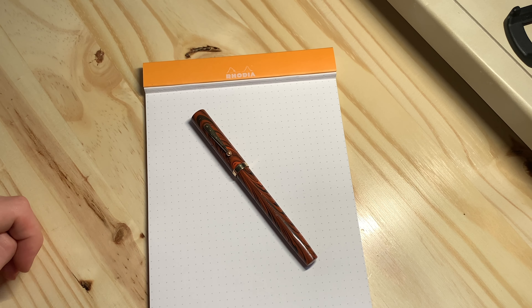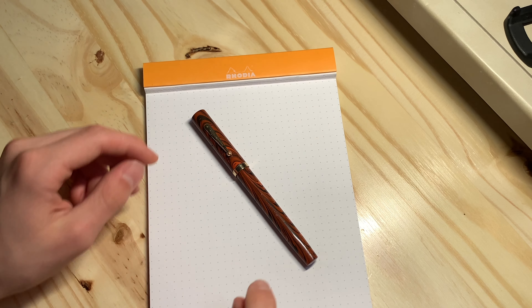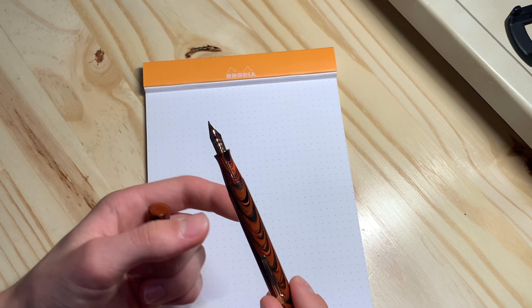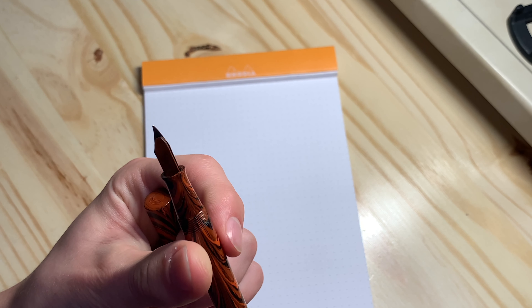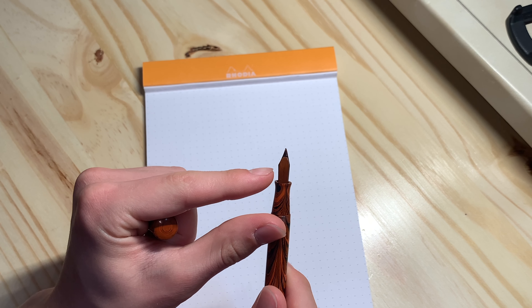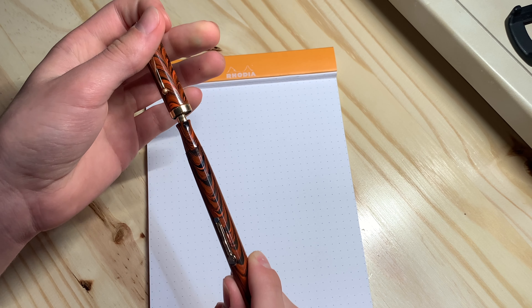Hello everyone. Today I will be reviewing my Waterman's Ideal 52 in the Red Ripple material. This pen has a 14 carat flexible nib — this is pretty close to a Waterman wet noodle nib. The pen has a Red Ripple Ebonite feed, and the pen itself is made out of Red Ripple Ebonite.